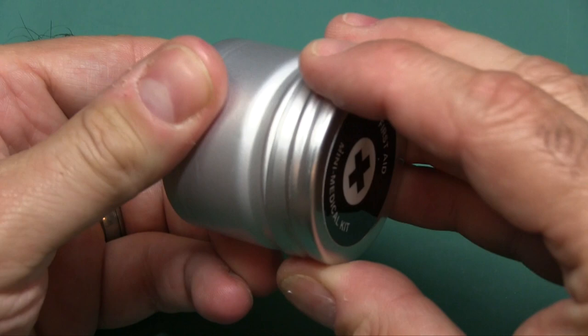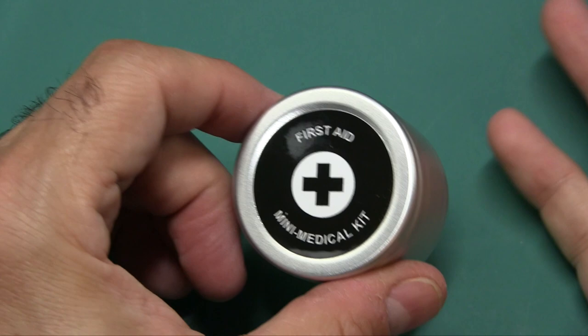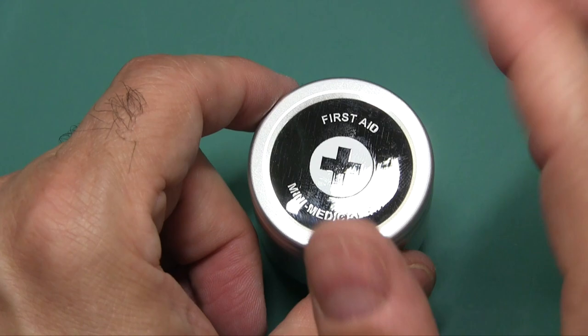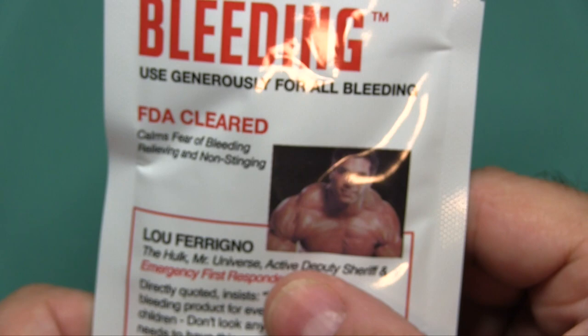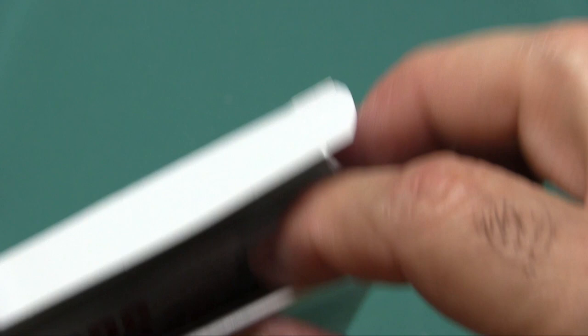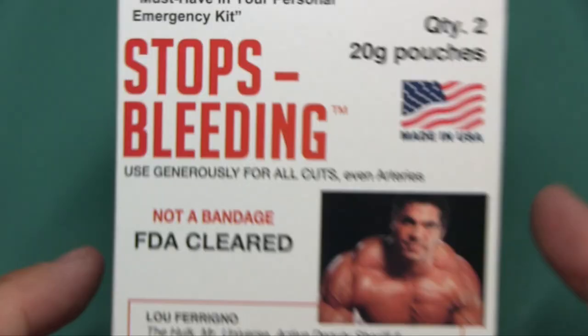One thing I wish this had — which it doesn't because there's no way for it to fit — is a stop-bleeding pack. It's a powder you can put into a cut to help it clot and keep you from bleeding out. I think all emergency medical kits should have this. Maybe keep one on the side or in your glove box. This stuff is really a lifesaver.